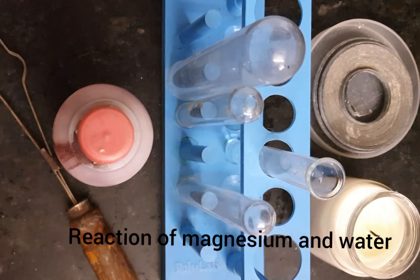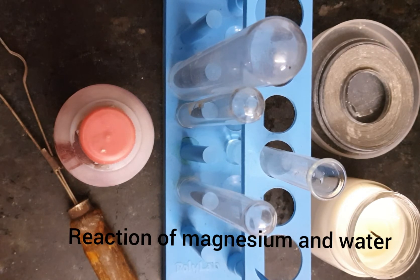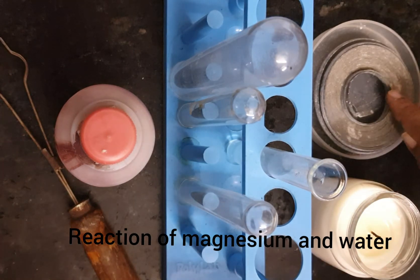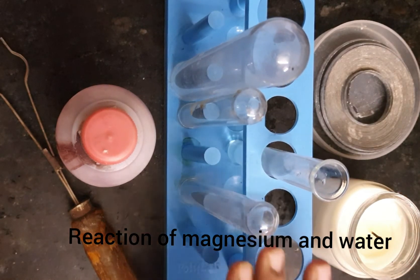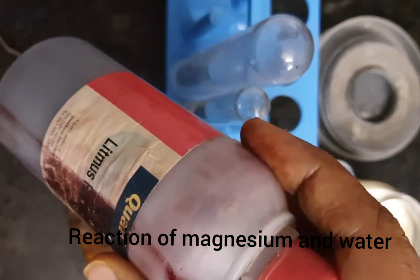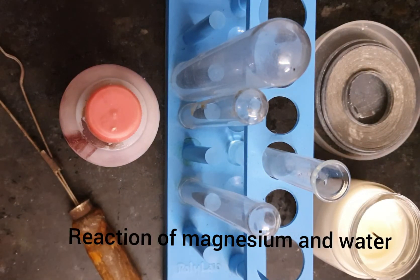Hello students, I am back with another interesting activity again with the magnesium ribbon. We will see the reaction between the magnesium ribbon and water. To start with this reaction, we require magnesium ribbon, a candle because we want to warm up the water, the test tube stand, test tubes, red litmus, and a test tube holder.